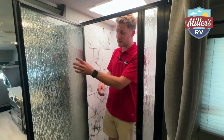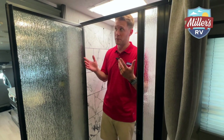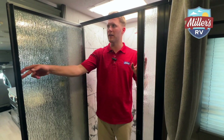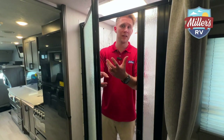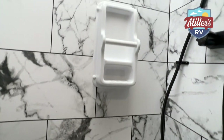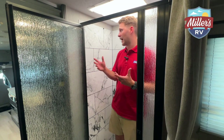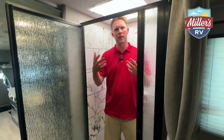In the shower there's tempered glass — some people prefer that over a sliding mildew-free shower curtain. It's not totally see-through, so it adds privacy if someone opens the bathroom door while you're showering. The shower itself is not huge; it's a little tight facing north to south but more comfortable the other way — definitely a one-person shower. It gets the job done, and that's typically what you get with a split bath.